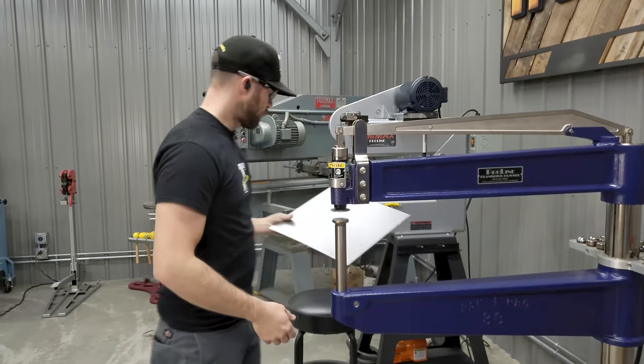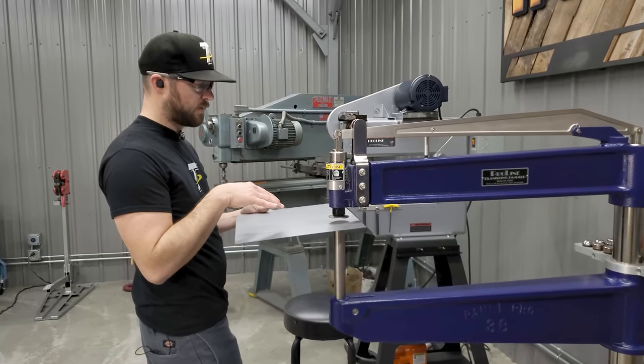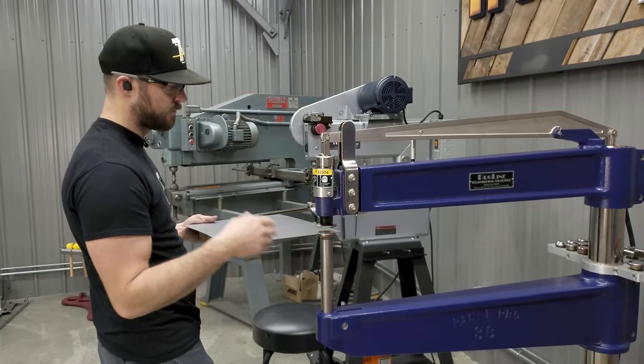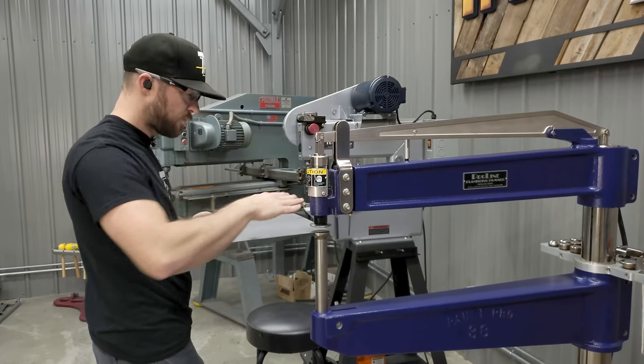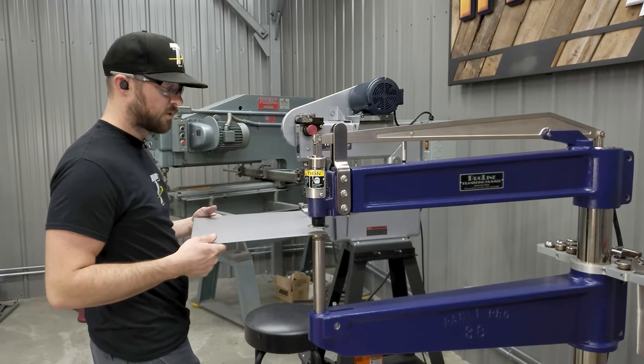For smoothing on this part, these different real low crown radius lower dies do a fantastic job of being able to create a nice smooth radius on a panel to get it shaped up for a door skin or something like that.